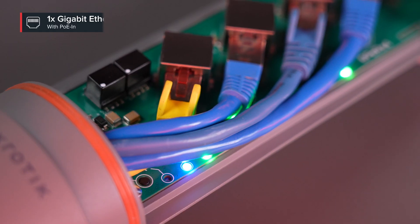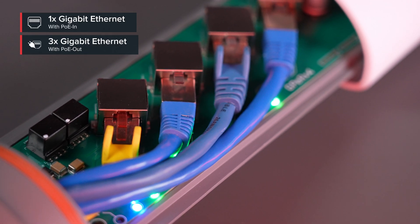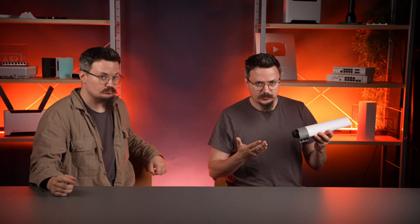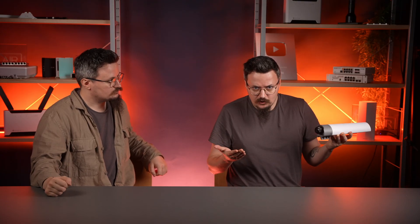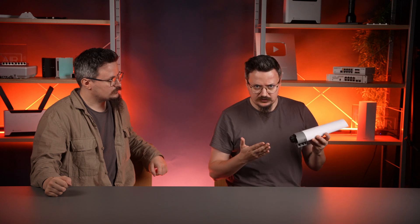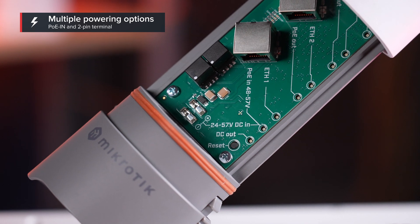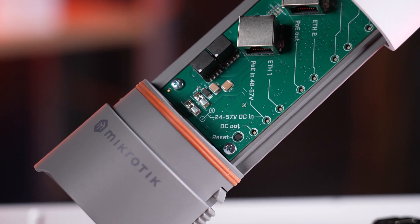I love it and I think you will love it too, just like Victor's here. Not only does it split my high-powered POE into multiple POE out ports, but it also makes my life easier by giving me options. Besides the POE in, it also has a convenient two-pin terminal for backup powering. If both power sources are active, the Jeeper will choose the one with the highest voltage.